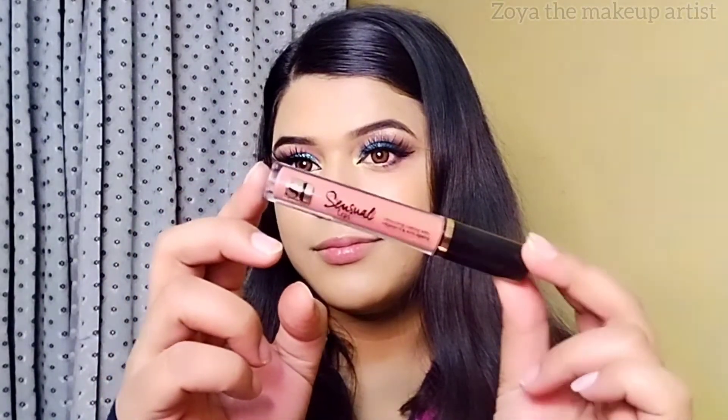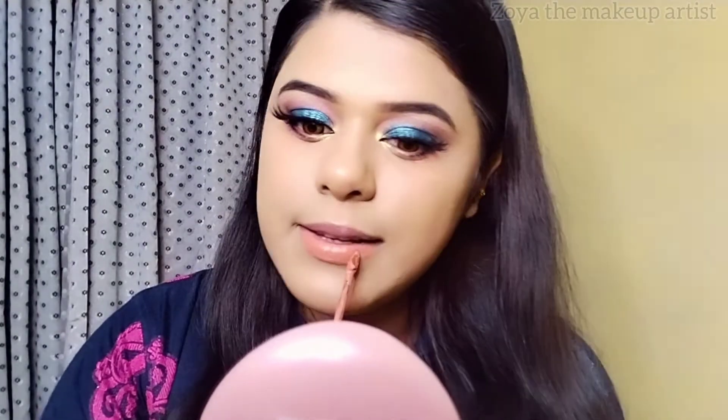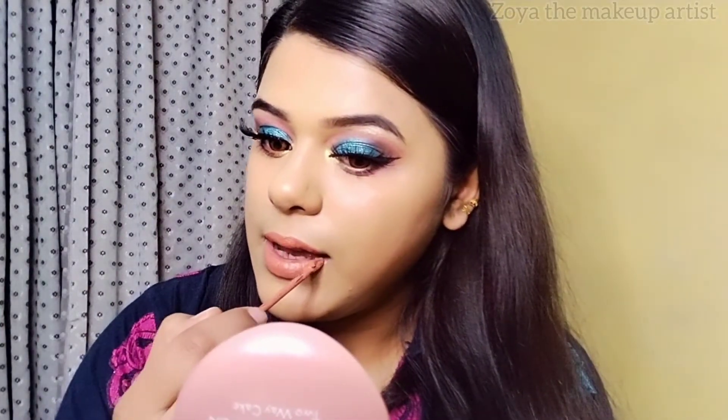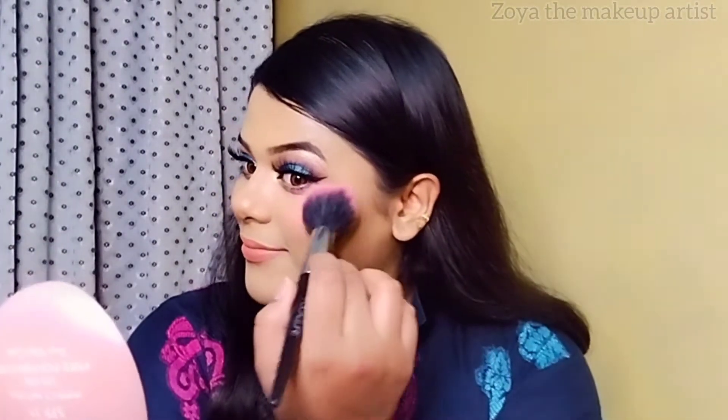I have also purchased a new product. I ordered this lipstick — it is the Scandal Maker by ST London. This is the perfect nude color. If you make smokey eyes, it will pair very well.